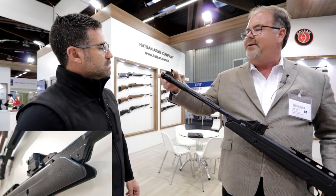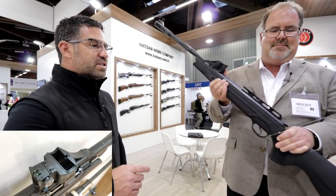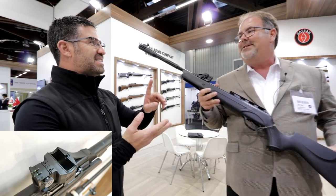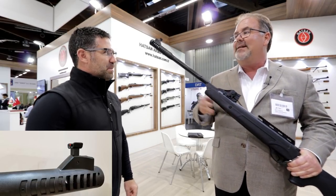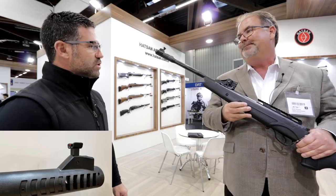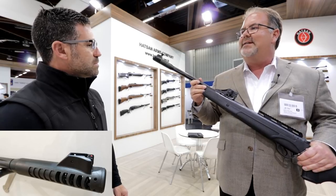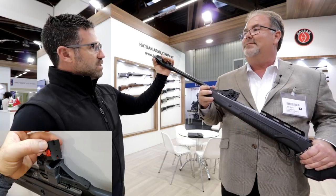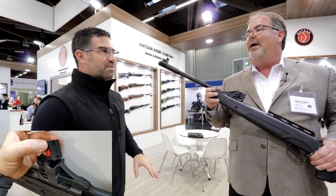We've got a nice feature here — when you mount your scope, just load your front side down and you're ready to go. This is also a gas ram — the Vortex. So when you said full feature, that's Vortex, SAS, and Quattro. That's right — our Vortex gas piston. Also, we have an integrated sound moderator built into the muzzle. It's kind of molded onto the barrel, so it gives you a nice grip and cocking aid, and at the same time it's going to reduce the downrange sound.